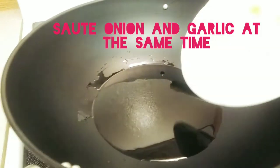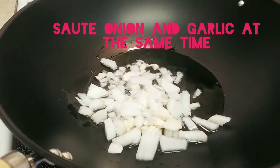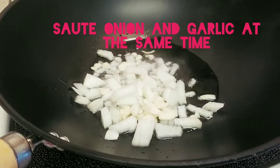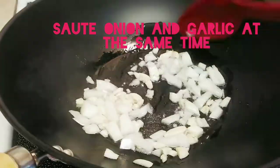You'll have to take garlic and onion at the same time, until golden brown.